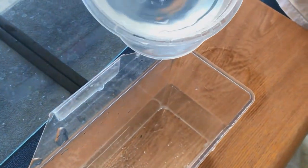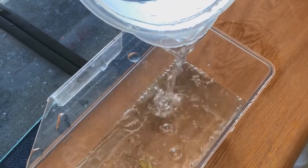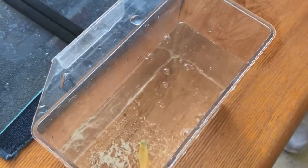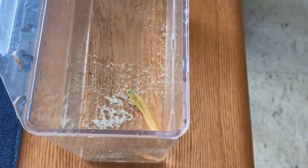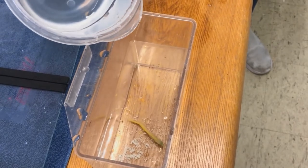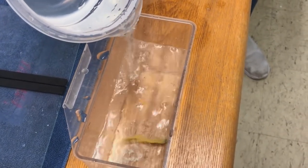Hey everyone, this is Dylan at Salty Underground. Today we're going to be adding some more fish to our saltwater display tank. The first fish we're adding is a canary blenny, and as you can see we are doing the acclimation. We're going to do this process a few times over the course of 30 minutes to an hour to acclimate this canary blenny to our tank and its new home.